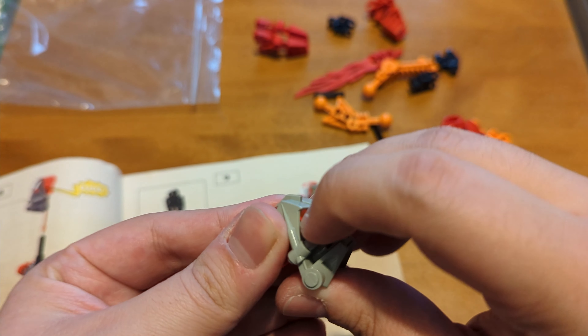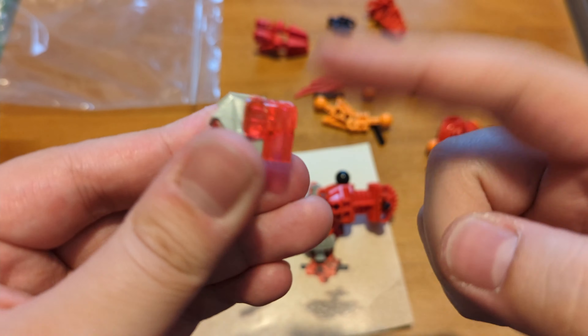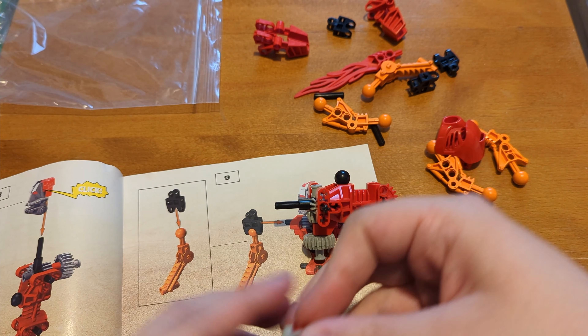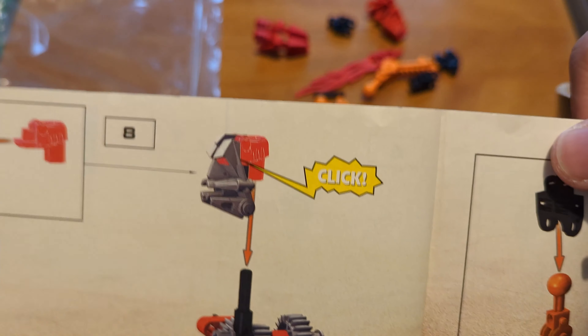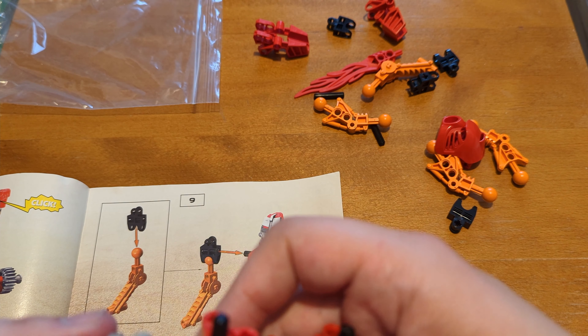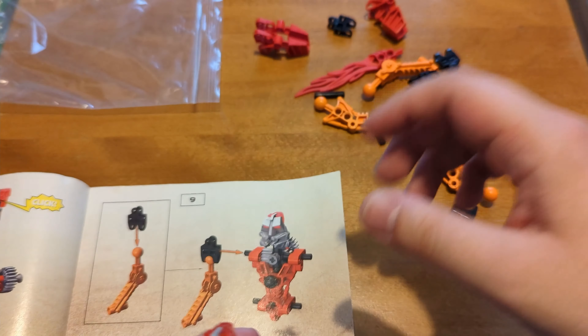The head. Now obviously this is pre-assembled, because anyone who's had any Bionicles will know that once you attach the transparent eye bit into the Toa head, yeah, that's permanently fused — that's never coming apart. And as you can see, it's got a click. That just goes on here, not backwards. Yep, that is on.